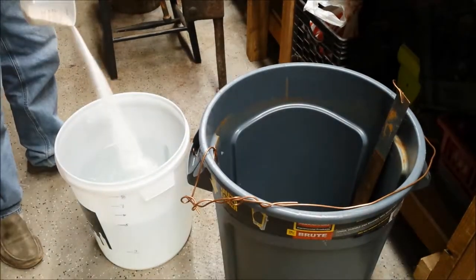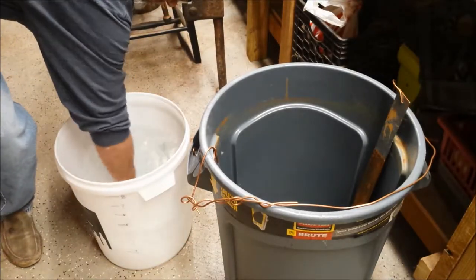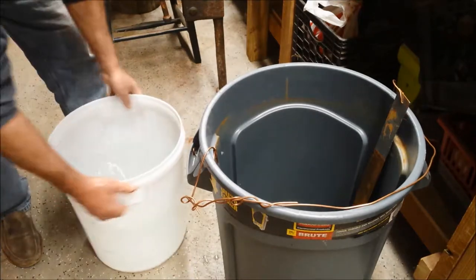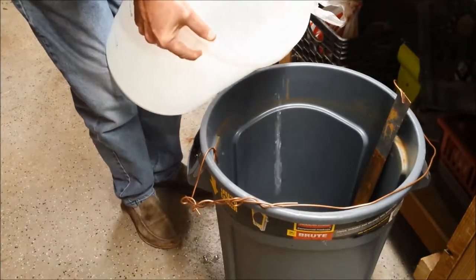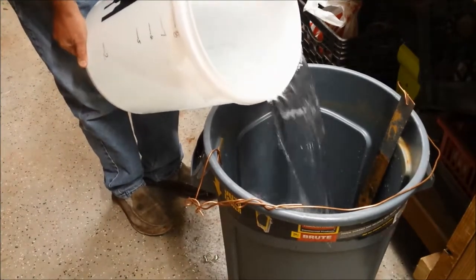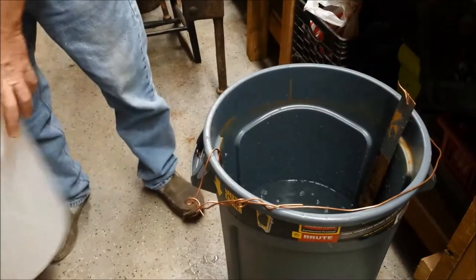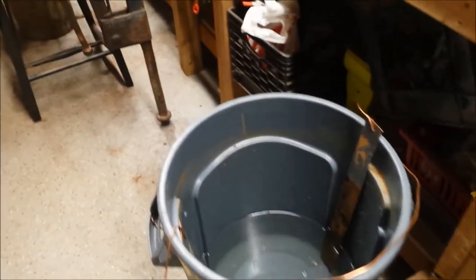One tablespoon per gallon of water — I have five gallons here. What this does is create an electrolytic action in the water. It allows current to flow through the anodes, and the negative portion of the charge is attached to the workpiece. It converts the rust by taking a molecule from the iron oxide and basically turns it into a hydrogen molecule and releases it from the base metal. It's a pretty interesting process — I used this on a cast iron statue my wife bought, and it came out beautiful.